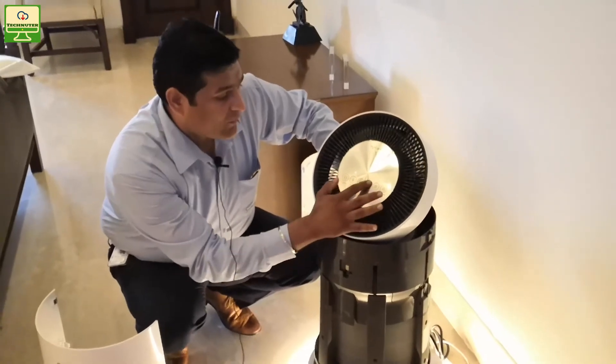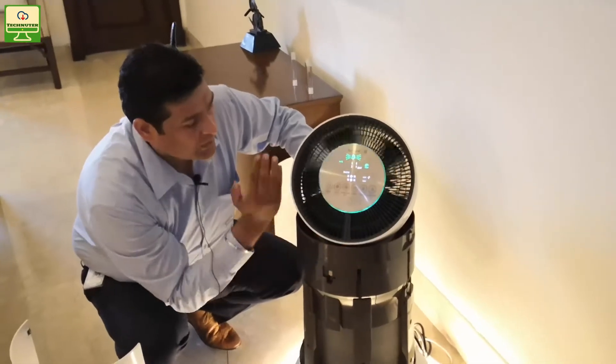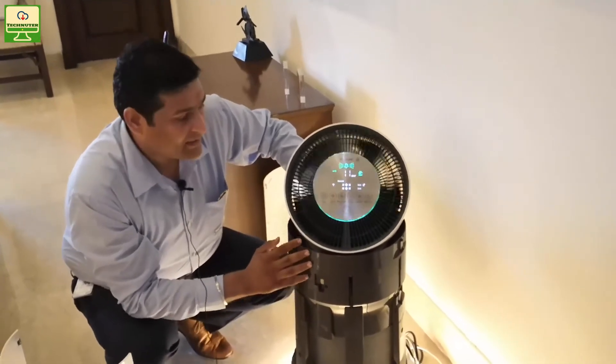You also have an oscillation option on this. The oscillation uses the clean booster to spread fresh air evenly across the room.